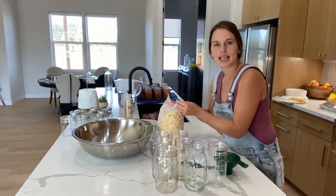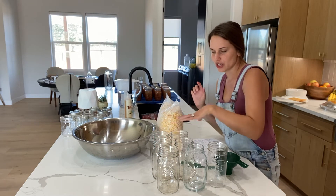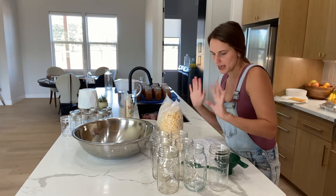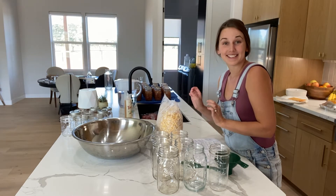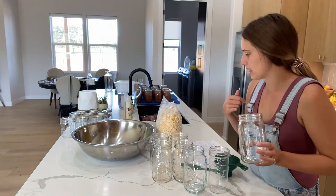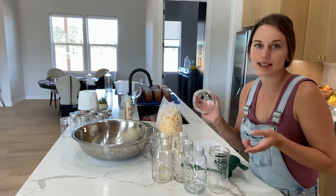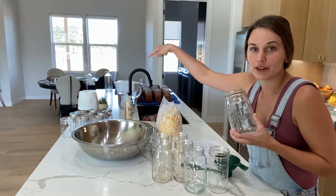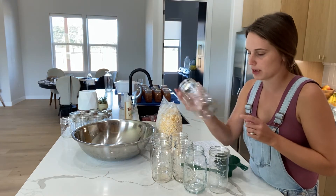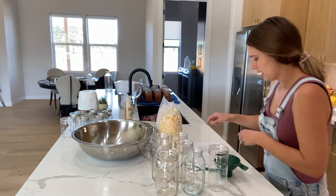I already canned the other bag previously — it's just an easier way for me and my husband to use it so it doesn't go freezer burnt. I canned it in pints last time, but today I'm canning in quarts. I have five quarts and one pint-and-a-half size jar out, but I'm not sure I'll use all of them. Quarts are a good size for just the two of us, and this would probably be about two meals.